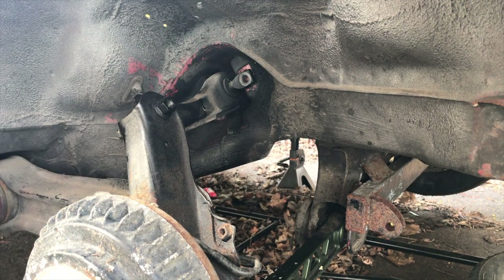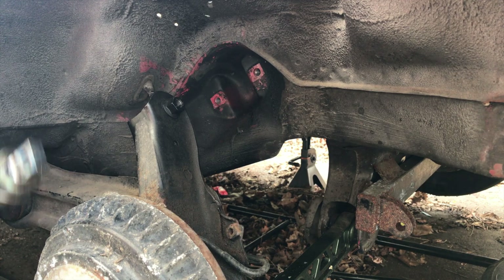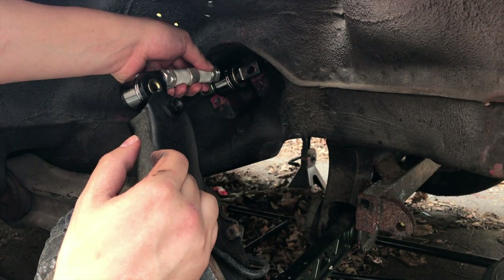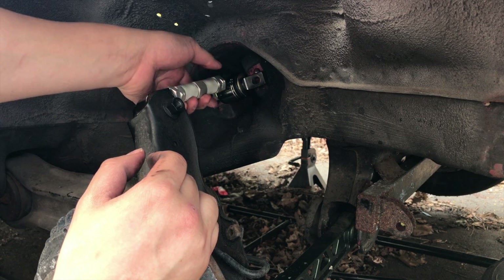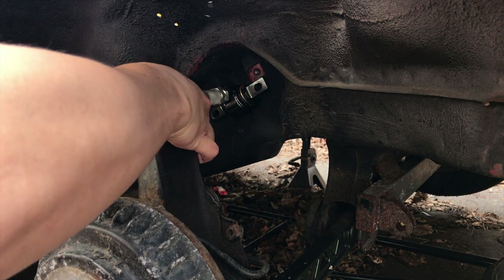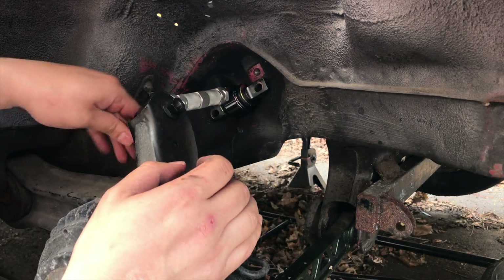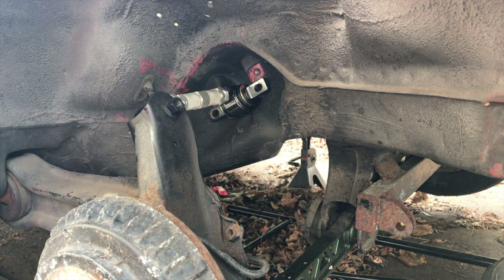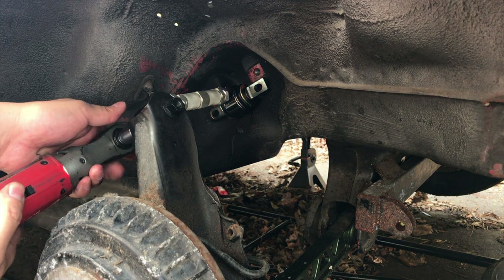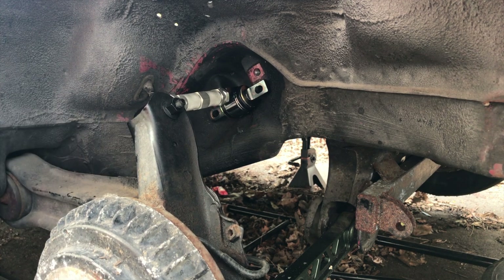Let's leave that in there. Let's grab the camber arm. So we got the replacement camber arm — as close as we can to the original. We'll get it aligned later on when she's ready to go. We'll go back over that in a little bit.